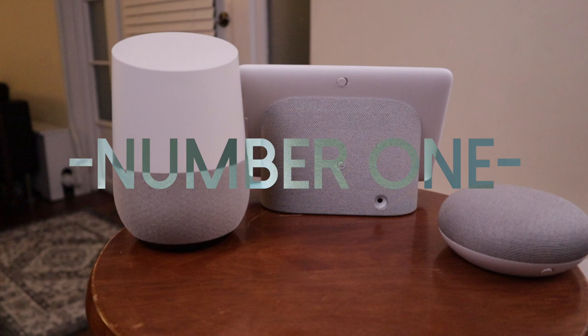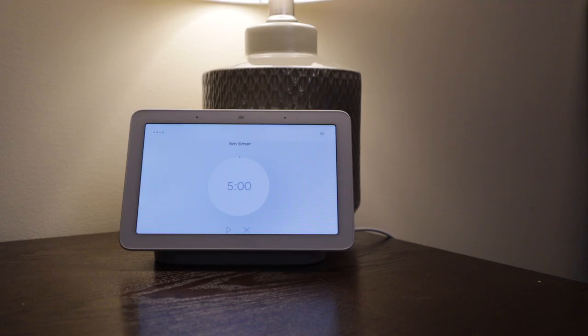The first thing seems really small, but it's actually an awesome feature, and that is timers. The Google Home Hub allows you to set and display multiple timers at once, so while you're cooking, you don't have to continuously ask it how much longer you have on each one of your timers. You can just look over at the screen and they're presented right there for you. It sounds silly, but it goes a long way.